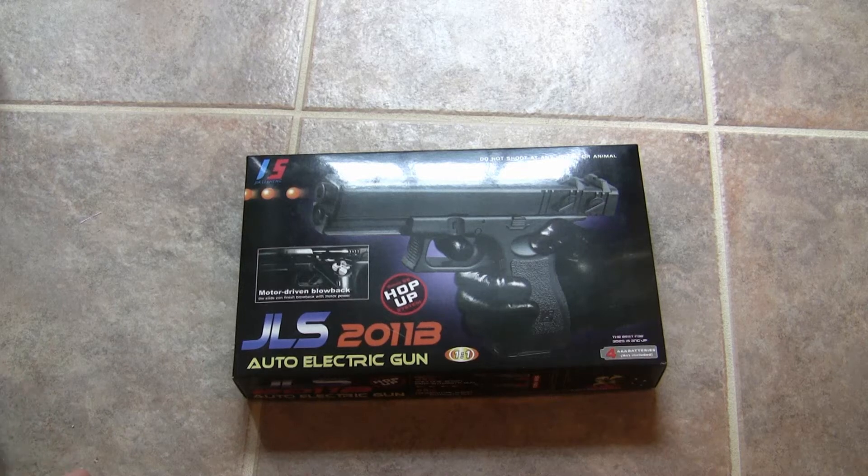Hello there, today I'll be reviewing the JLS 2011B, otherwise known as the G18.